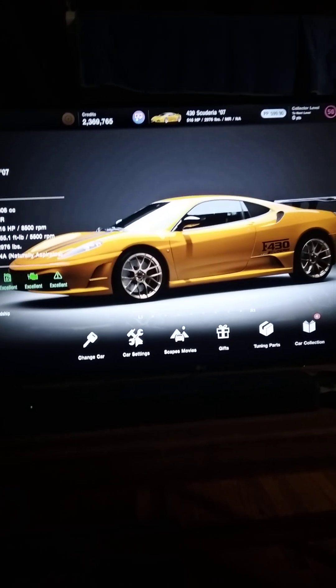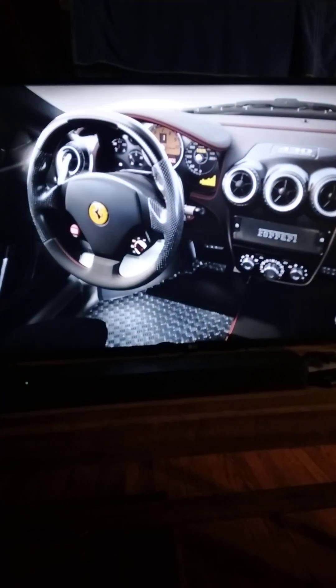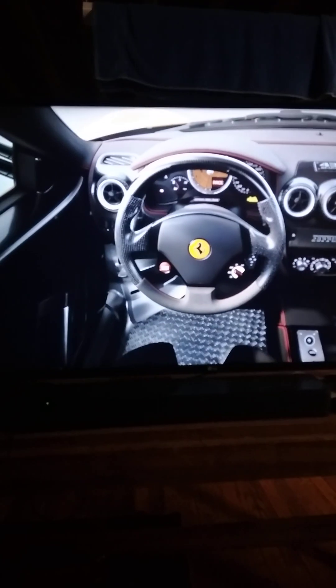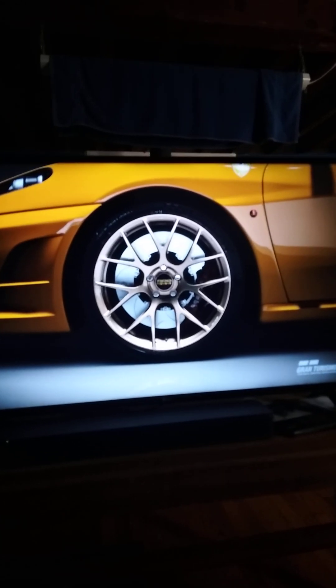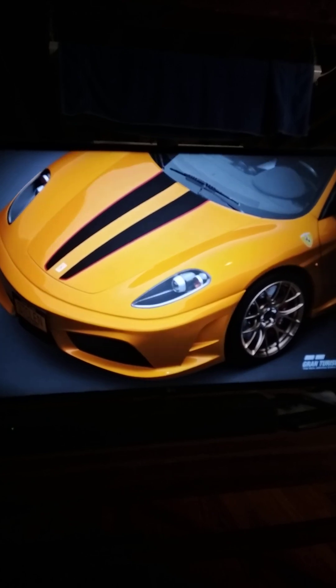Let me know what y'all think of the 430 Scuderia and what would you do with it — would you crank it out to see what this thing could do, or would you leave it stock to enjoy what it's like out of the box? Personally, I like to do just a little bit, just to give it a little touch, a little something-something. I dig the interior, it's a nice interior, BBS wheels look fantastic on this thing — gotta love BBS. All in all, I think it's a very, very, very good-looking Ferrari, and it's very Italian and very Ferrari.